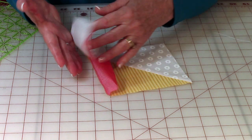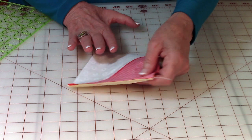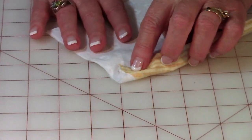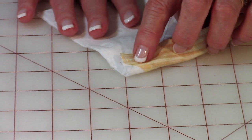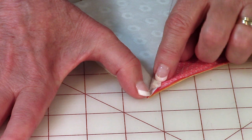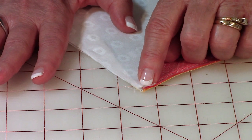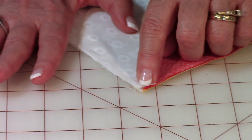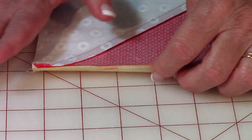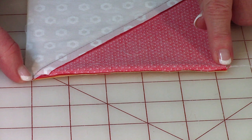Take both of your sail squares and bring them on top of each other. Look at this corner - you'll notice the seam on the bottom is going in the opposite direction from the seam on top. You want them like that so they match up really well and it should feel flat. When they're locked in tight, go ahead and stitch one quarter inch along here.